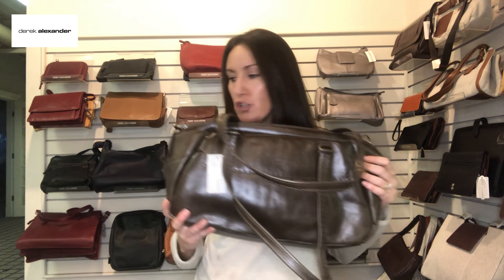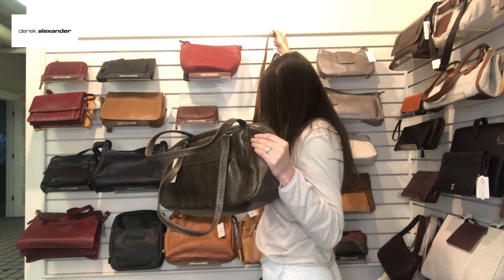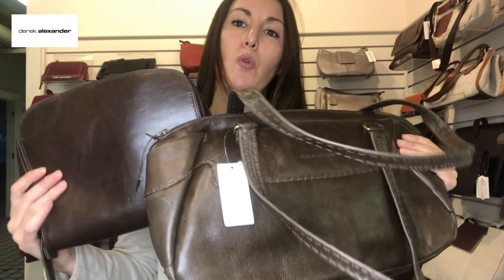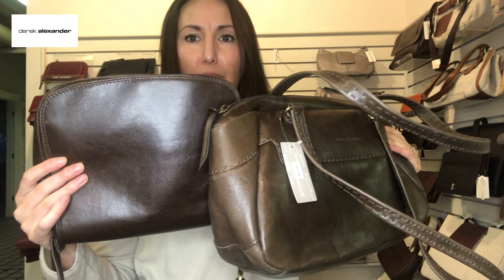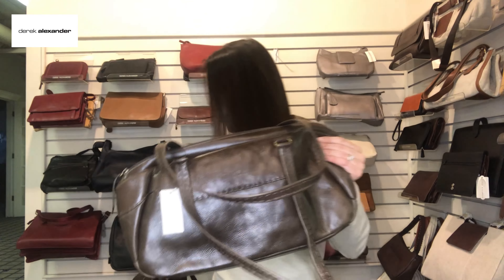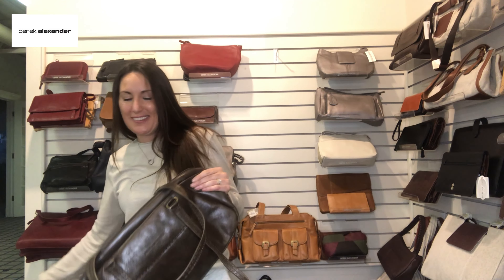Apologizing for the light right now — this color we call 'herb.' It's much like chocolate brown but with a tinge of green, an undertone of green. Just like how it sounds, you could think of rosemary, things like that.